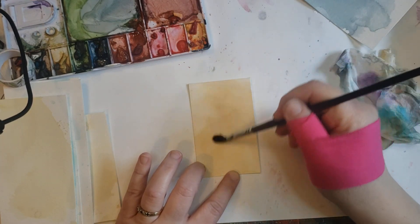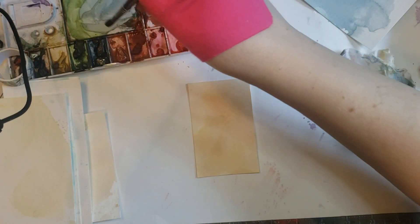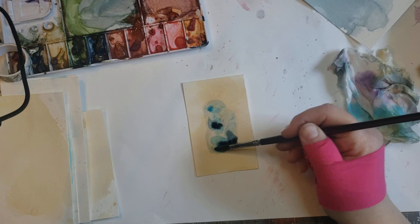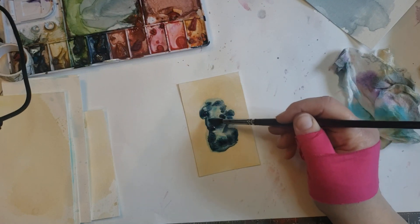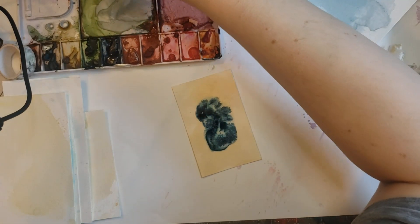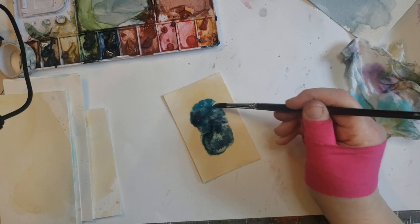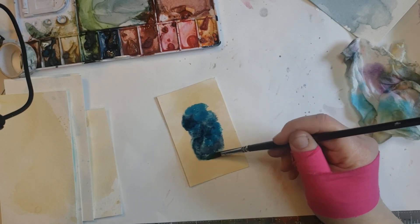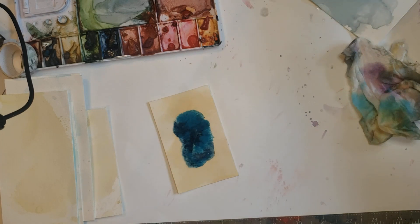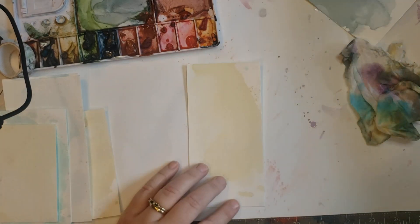I guess we want a good, nice vibrant color on this one. I do like blues and turquoise — can you tell? Add some more turquoise. I'm not worrying about my shape; whatever the shape is, it's going to help me determine what bird, or maybe even another animal. So yeah, make some blobs with me. Most of these are three by six, the ones that I did.